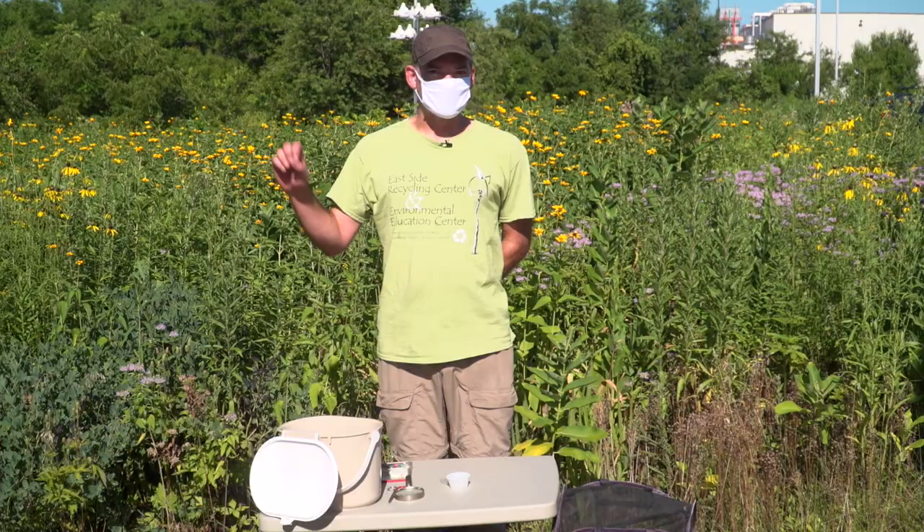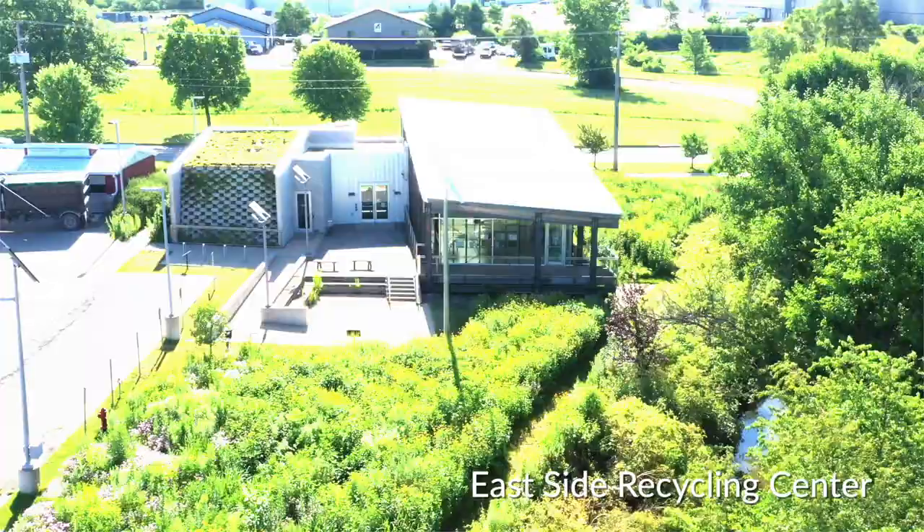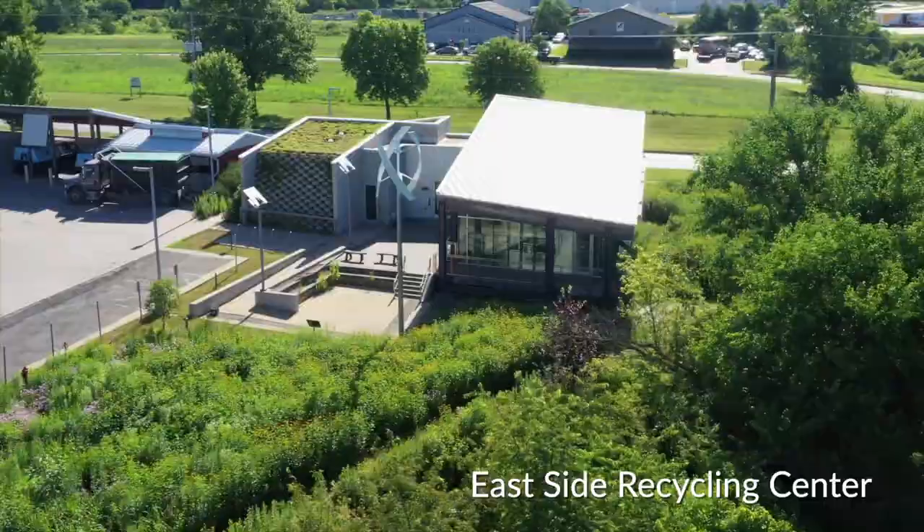Welcome everybody, thanks for watching. My name is Bryce Marin. I work for the City of Iowa City, for Public Works in the Resource Management Department, and my primary responsibility is working here at the Eastside Recycling Center.